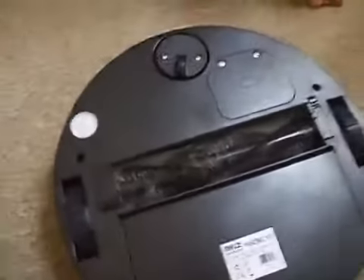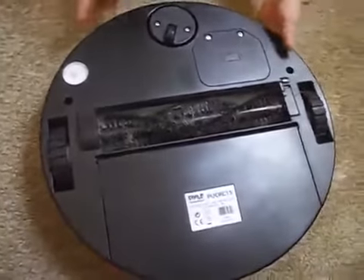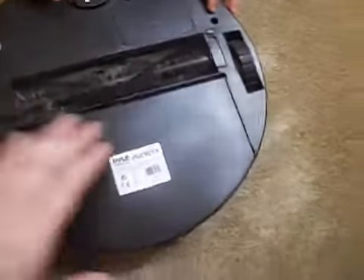Let me show you it. You can attach these for the hardwood floors, just like that, and it'll actually sweep it up a little bit better. It runs better on my carpet. This is not for thick carpet — this is for thinner carpet and flat surfaces. This will not go up slants or anything like that.